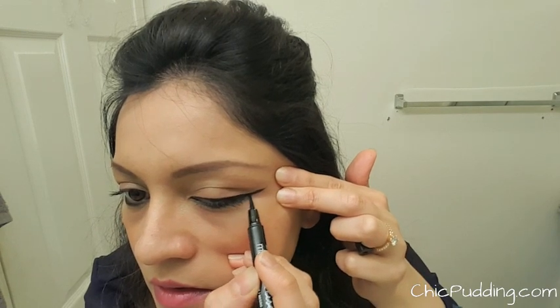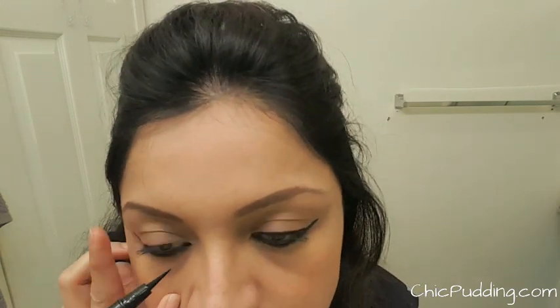Try to get the line as smooth as possible. Again, I'm doing the same for the other eye.